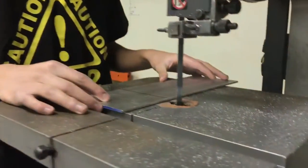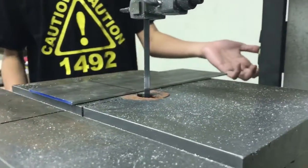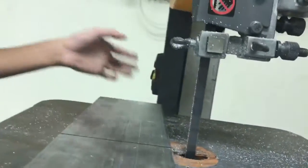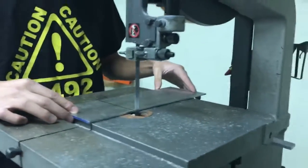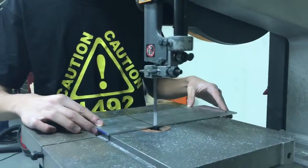Since this is flat on the bottom, we don't have to use a jig. So first you're going to come over here and turn on the tool, and then keeping your hands 3 inches away from the blade, you're going to slowly push it out.